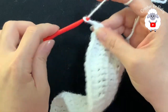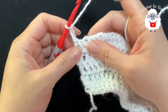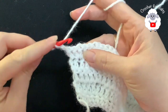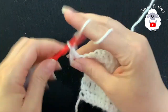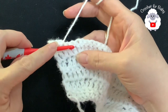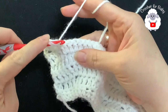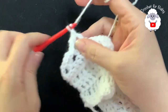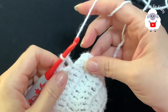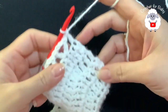For the sixth row, chain three and turn — the three chains count as your first double crochet. In this row we're going to make V stitches; each V stitch consists of a double crochet, two chains, double crochet. Beginning into the third double crochet, make your first V stitch: double crochet, two chains, double crochet. To make the next one, skip two and into the third make your next V stitch. Continue like this for the entire sixth row. At the end I have a total of 30 V stitches, then make a double crochet into the last double crochet to finish.